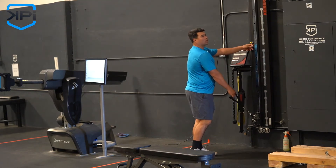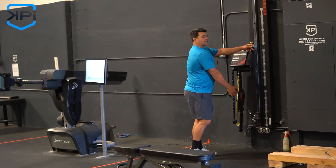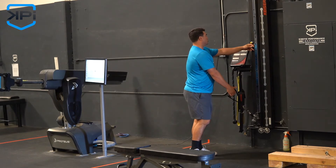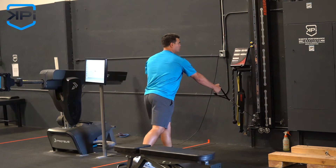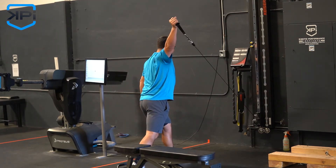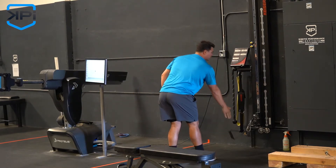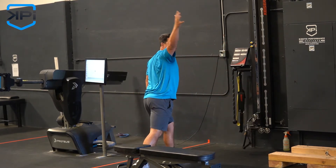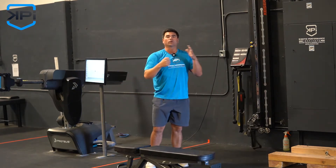We're going to start with a kneeling variation and then a standing variation. For this exercise, there's a little more coaching associated with it — you'll need to start by segmenting the movement. The first move is getting your shoulder blade back into that proper position, then coming up to that wide position as you go overhead. The goal is to do this as one movement, working on the rhythm of your shoulder blade and arm working together.